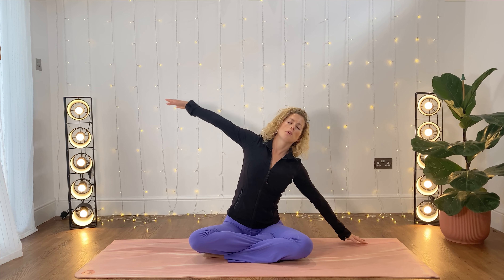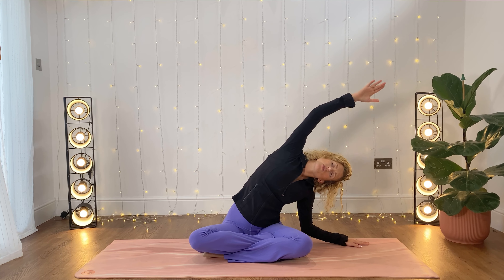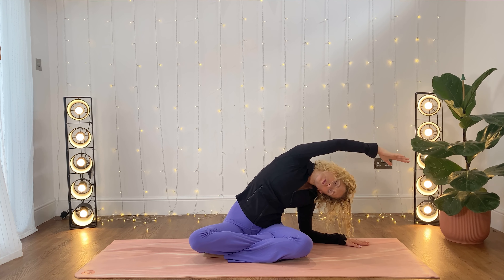Good. Keeping the eyes closed, just take your right hand onto the mat next to you, left arm reaching up towards the ceiling. We're going to take a nice big side stretch here, relaxing the shoulders down in your back, let your head be heavy. And then gently coming back up. We're going to the other side — take a big breath in, and then exhale over. Shoulders relaxed, neck and head relaxed too. And then coming back up.